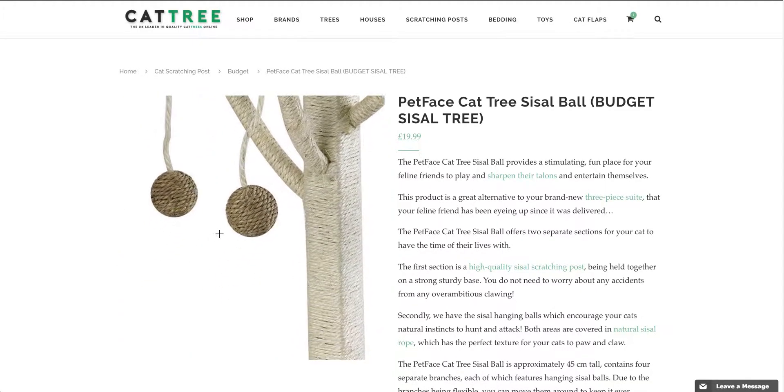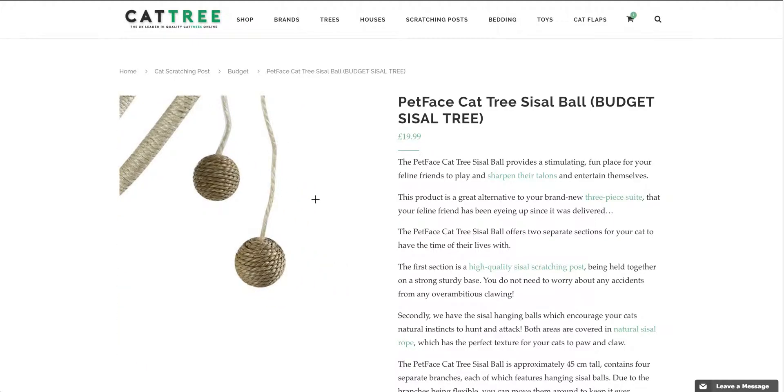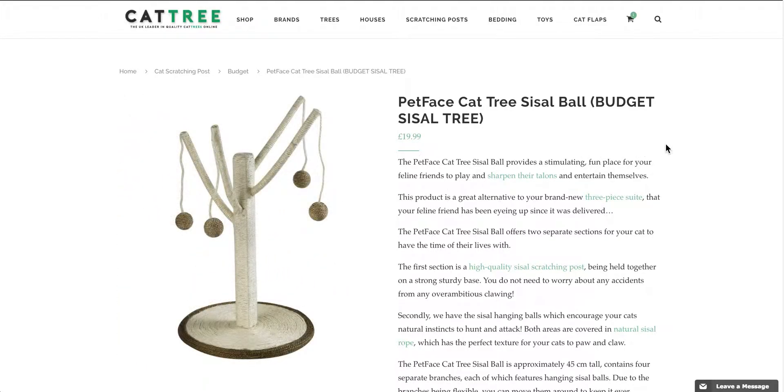And not only that, but as you can see, there are four cute little hanging balls there, which will tap into your feline friend's natural hunting instincts and keep them mentally and physically entertained, which is really, really important if you have an indoor cat.